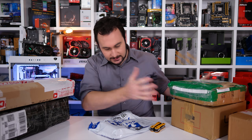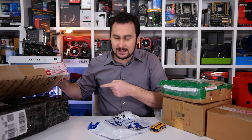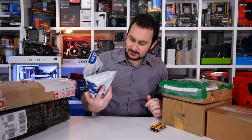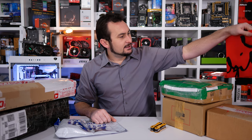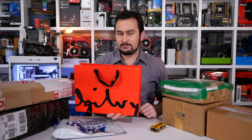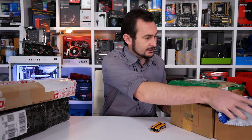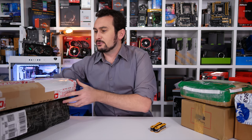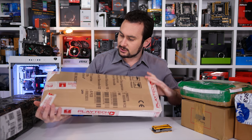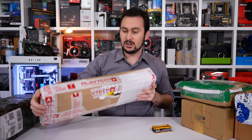Today we have quite a bit to get through. It looks like five cardboard boxes, one of which is more of a black garbage bag thing. So five boxes and a little baggy thing — not sure what's in there — and my first ever actual bag to unbag. Plenty to get through, so let's get into it. We'll start with this package here, which looks like it would be from Playtech if the tape is anything to go by.